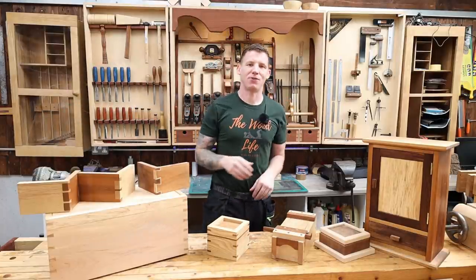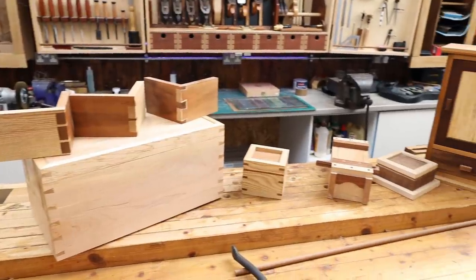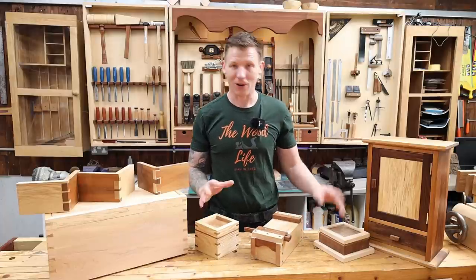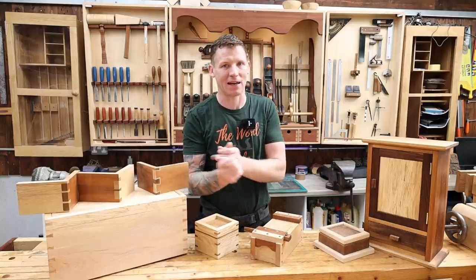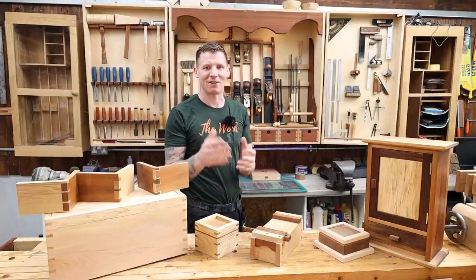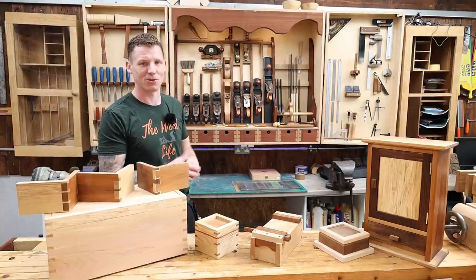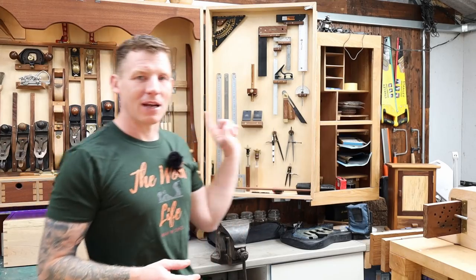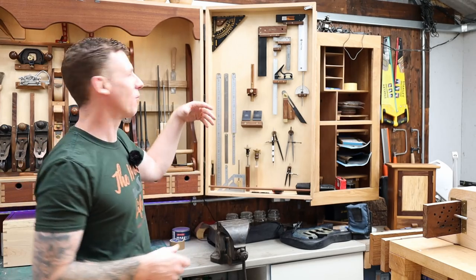Now let's get on with the tools. I'm aiming this video at hand tool woodworkers getting into the hobby who want to make nice little projects — things like a cabinet, a toolbox, dovetails, mitre dovetails, inlaid dovetails, little boxes, a Japanese toolbox. What do you need to actually make projects like this? A little caveat: I would never dissuade you from buying tools — I'm a toolaholic. This is just to give you an idea of what I use, what I don't use, and where you should spend your money.